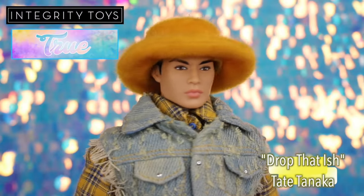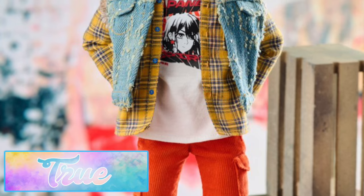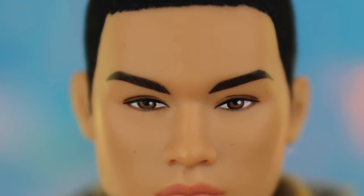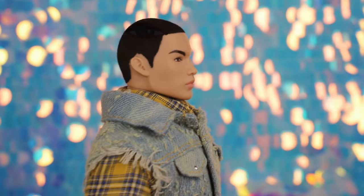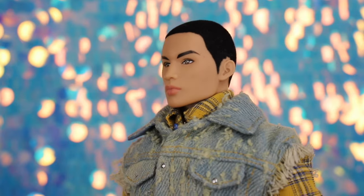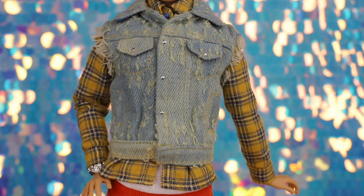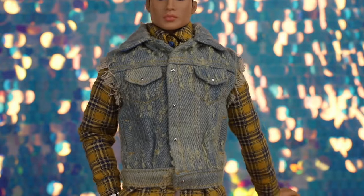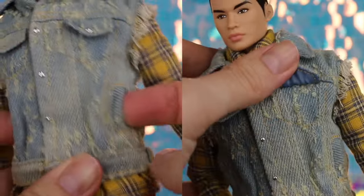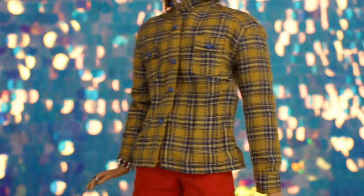Tate Tanaka is always a popular doll when he makes an appearance, and this time is no exception — Drop That Ish Tate was a rapid sellout at every retailer. In the True storyline, he's the boyfriend of Tula Belle and the label's head of design. Drop That Ish Tate is in the Hungarian skin tone with warm brown eyes and matte pink lips. Tate has flocked black velvet hair, though the application is pretty bad — ours has an uneven hairline and a missing portion above one ear. He has a fuzzy yellow bucket hat that fits perfectly on his head. Tate's outfit is all about layers — he wears a sleeveless denim vest over his plaid shirt, with a distressed style we love, working pockets on the sides, and a blue lining inside. The plaid button-down has tiny blue buttons sewn along the front and cuffs.